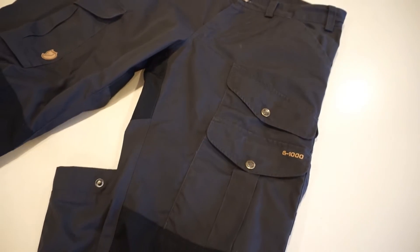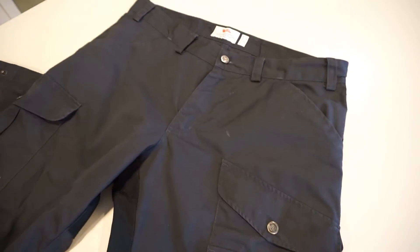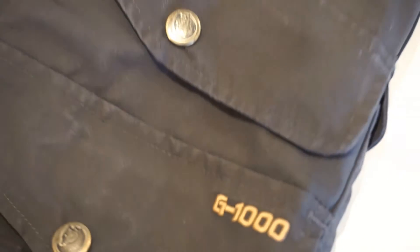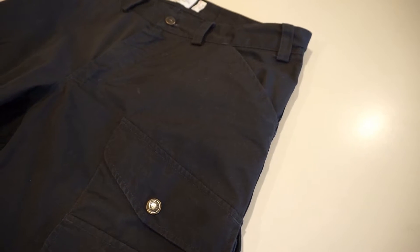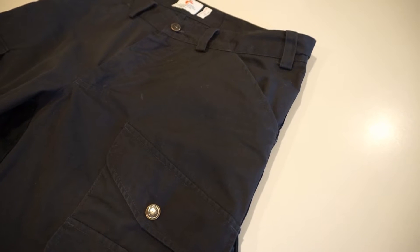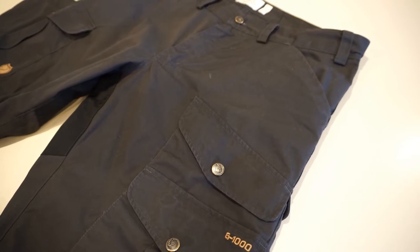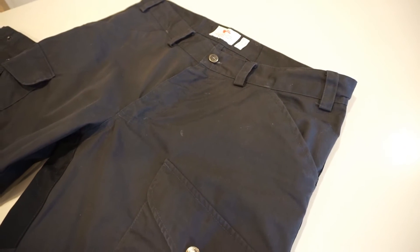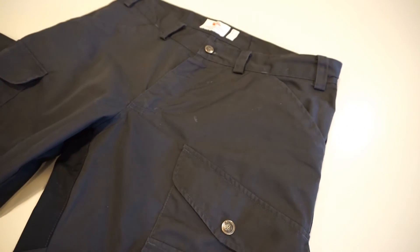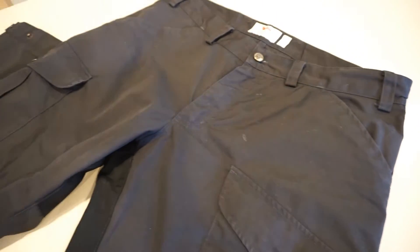Having had them on for numerous trips, I see why these pants are definitely a worthy investment, and I'm going to talk about them today. These pants are made of Fjallraven's own material called G1000. They consider this to be a very wear-resistant material — it's water resistant, windproof, provides UV protection, and is just a nice quality material. In essence it's basically a blend of 65% polyester and 35% cotton.